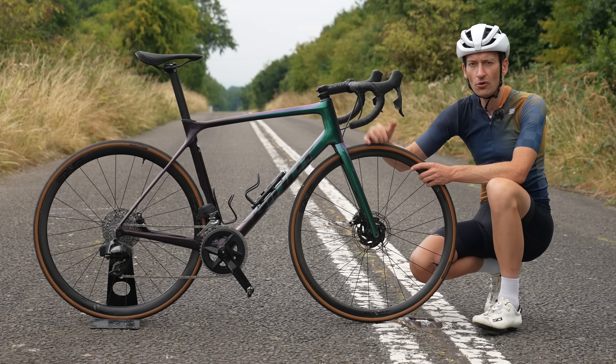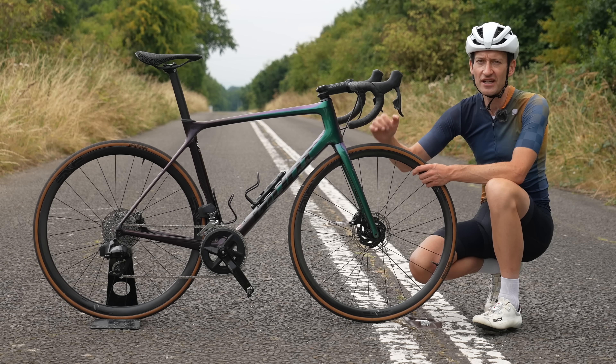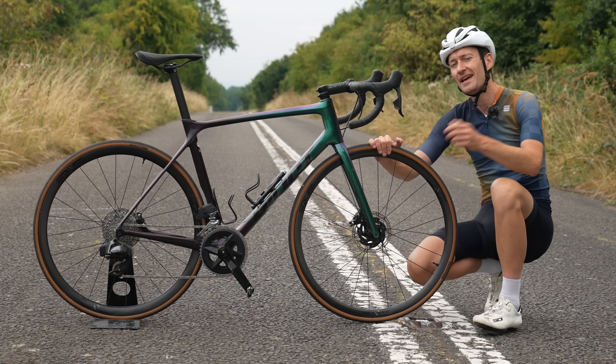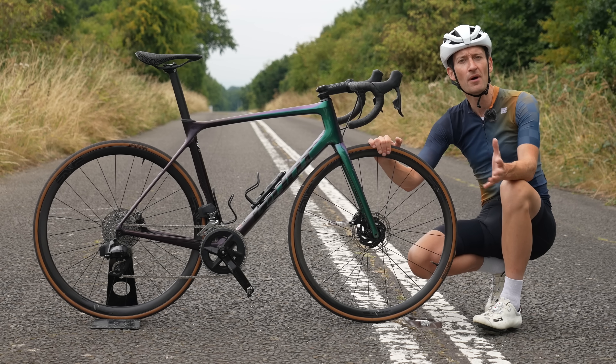If you want to see a full review on the SRAM Rival eTap AXS groupset and why it's so good, check out the video up here. Don't forget to subscribe. That's all for today — I hope you enjoyed the video, I'll see you again very soon. Thank you so much for watching.